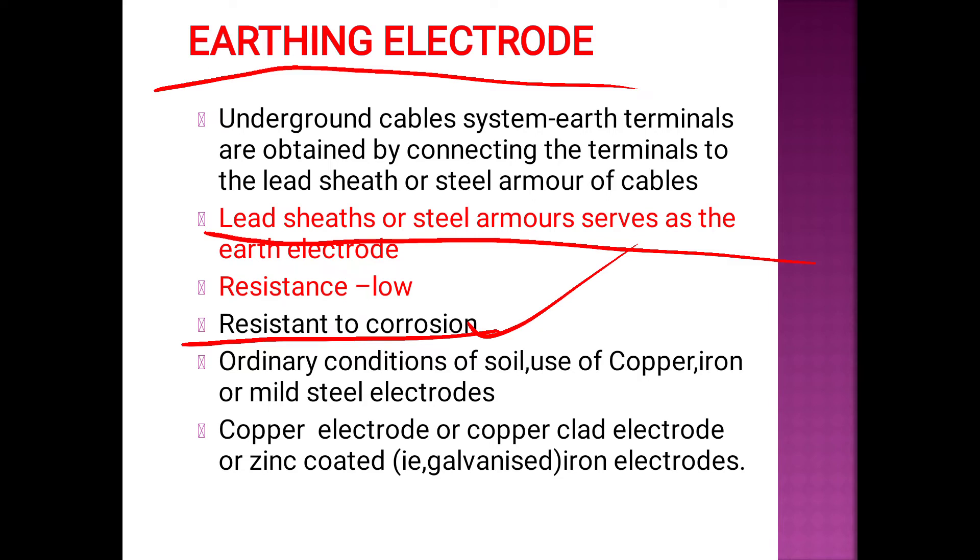The soil type affects corrosion of the electrode. It depends on whether the soil is of acidic or alkaline nature. Corrosion is the most important factor in selecting the type of electrode. We can use earth electrolyte.